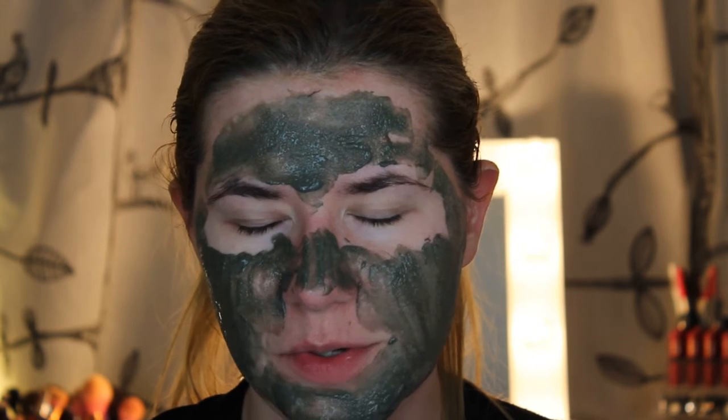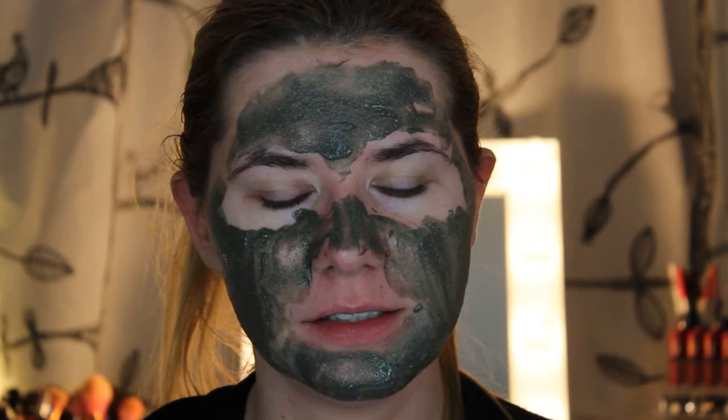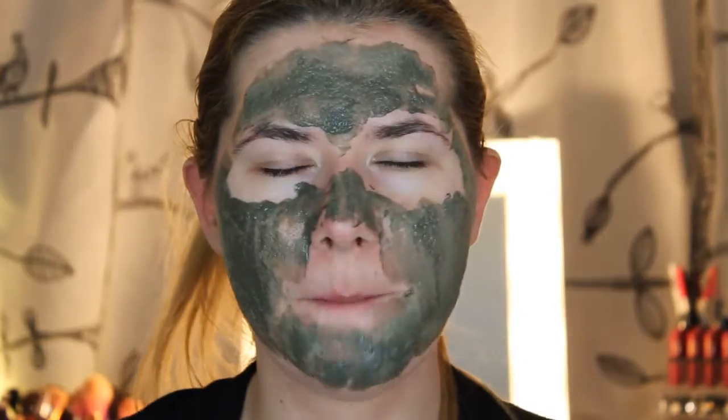Oh my god, it tickles! I should wait until it gets fully bubbly. It feels really, really strange on my face — I don't like it, it tickles a lot. It's very, very uncomfortable. I just want to scratch my face. It smells really, really nice but it tickles a lot and I don't like it — it feels so uncomfortable.